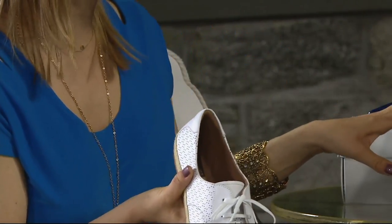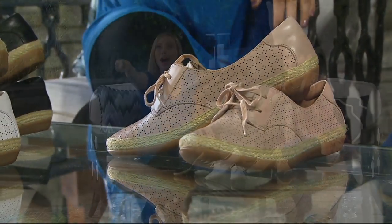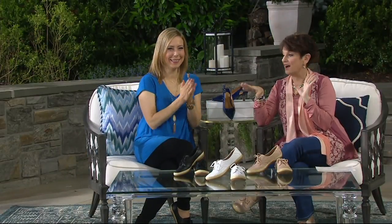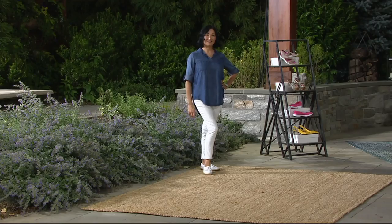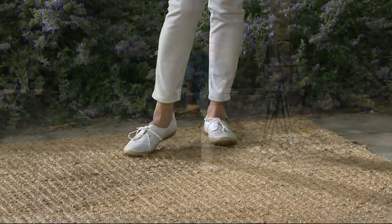I think it pairs great with a cute sundress or a shorts outfit like Baby in Dirty Dancing. Deanna is channeling that — we're going to see her in a second. She's wearing beautiful white jeans and a great denim top. There's something very sophisticated about this. When you think about getting that white canvas sneaker as a kid, it meant summer was here and you were going to go on vacation and ride your bike.